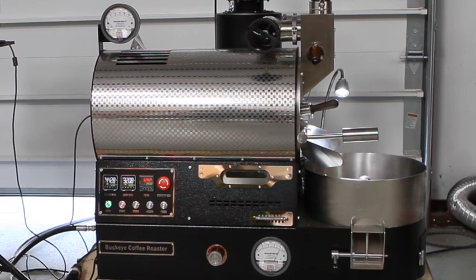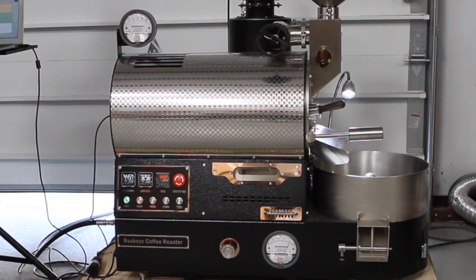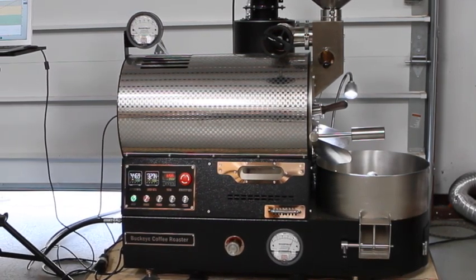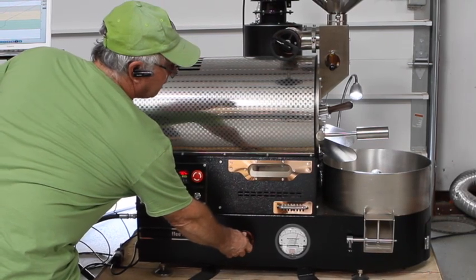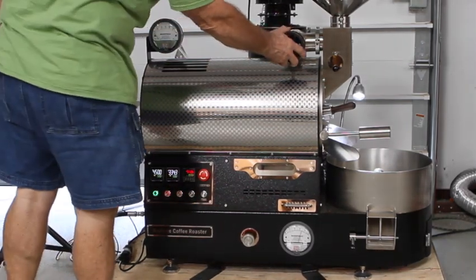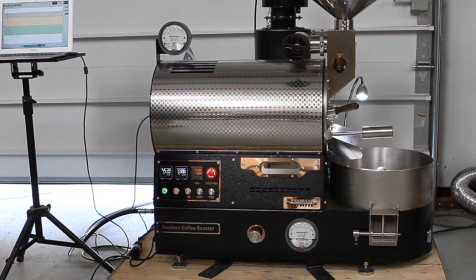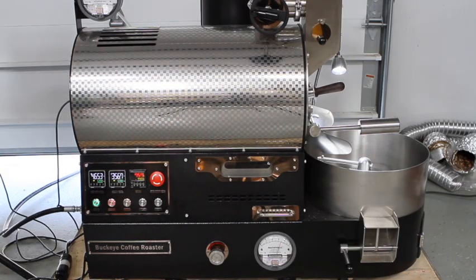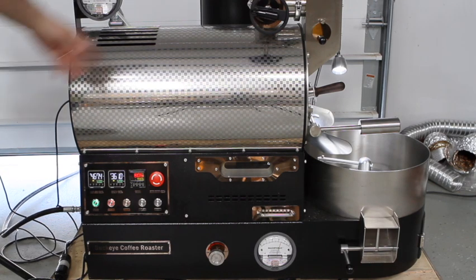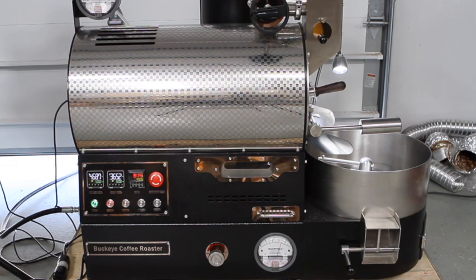We're at 320°F at six minutes forty seconds. At this rate we'll probably finish the roast at about nine minutes, but I don't want to finish it quite that fast, so I'm going to kick back my gas just a little bit — just under 3.5 kPa — and bump up my airflow. I'm now up to four and a half, which is registering about 8 on the mag airflow gauge. At eight minutes we're at 357–358°F, airflow at 467. I'm set at about four and three-fourths and going to bump it up to five and a half.